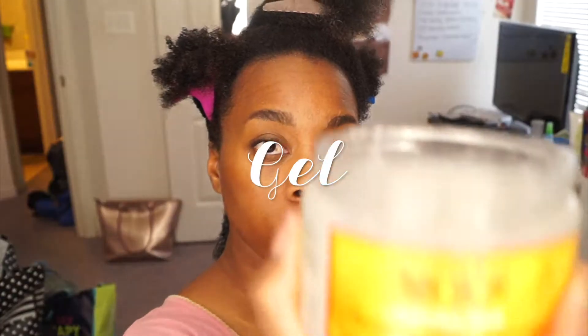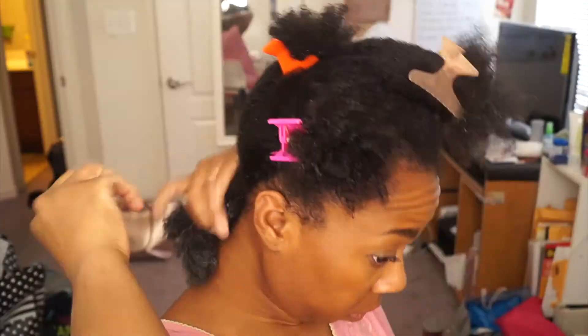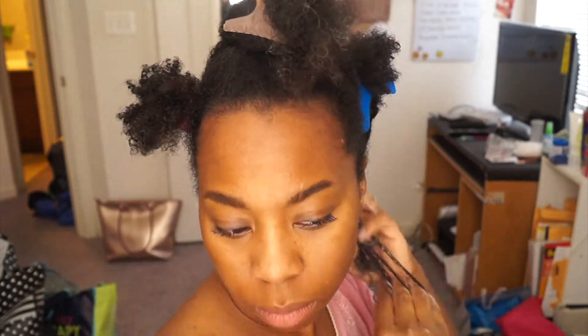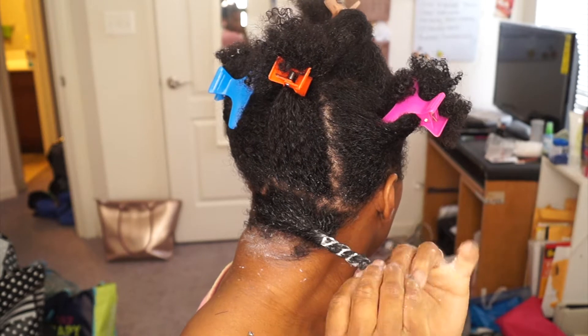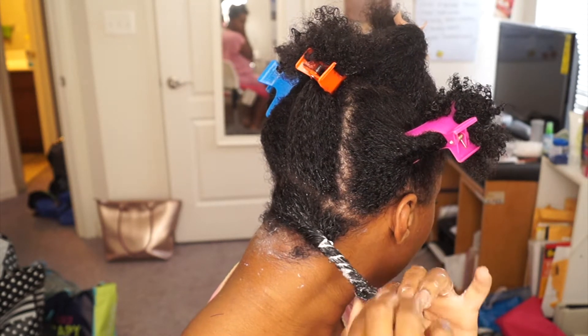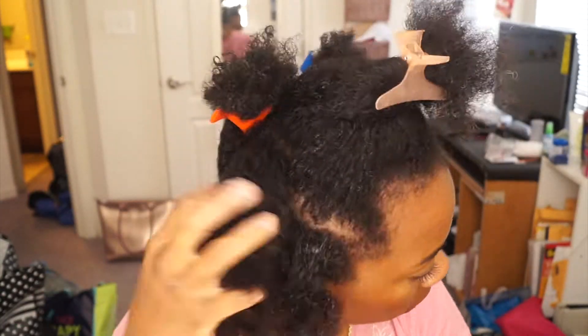And then I just top it with a gel. This is the Cantu Shea Butter Style and Define Gel, I believe it is. And I love this gel. Sometimes I use the actual Cantu cream to go with the gel, but the Eden Body Works gel works really well. So after I apply the gel, I'm just going to loosely twist my hair. It kind of looks like a tight twist, but it's not — it's a super loose twist.